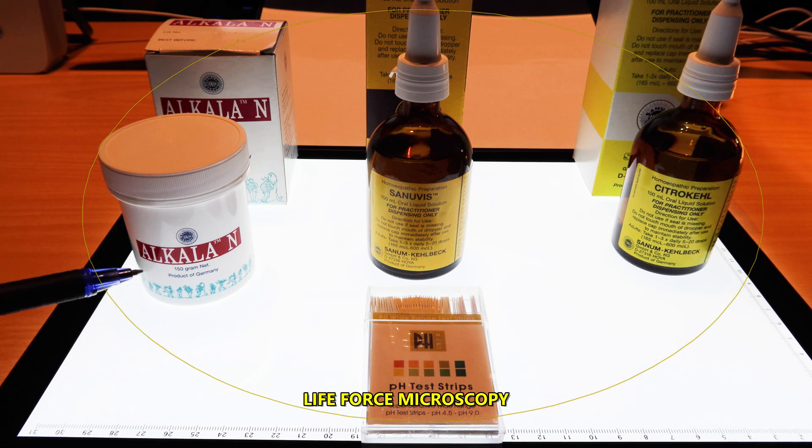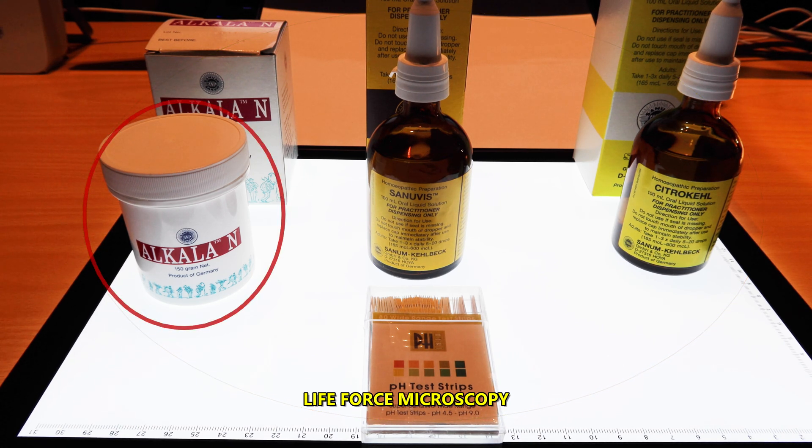Alcala, according to the Werthman diet, and an alkalizing vegetable broth are the first steps in reducing the acidic burden in a patient.